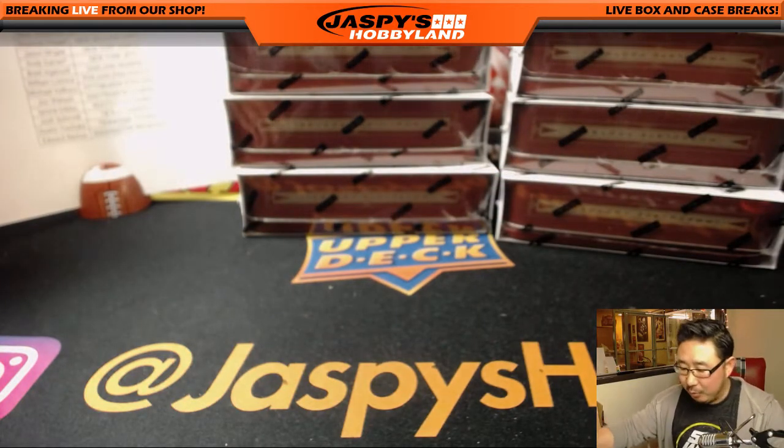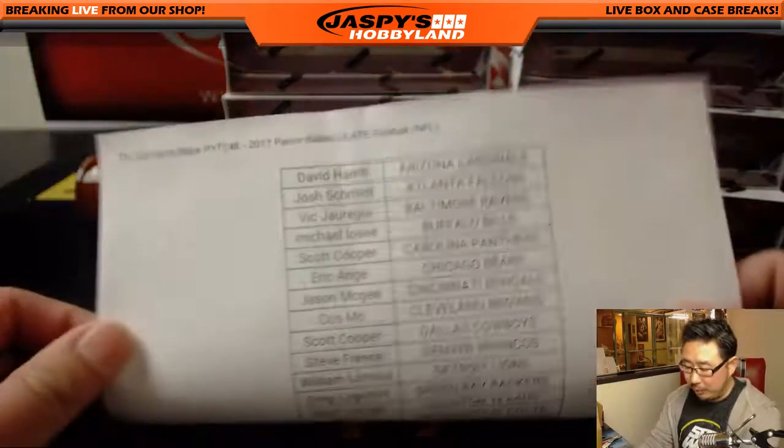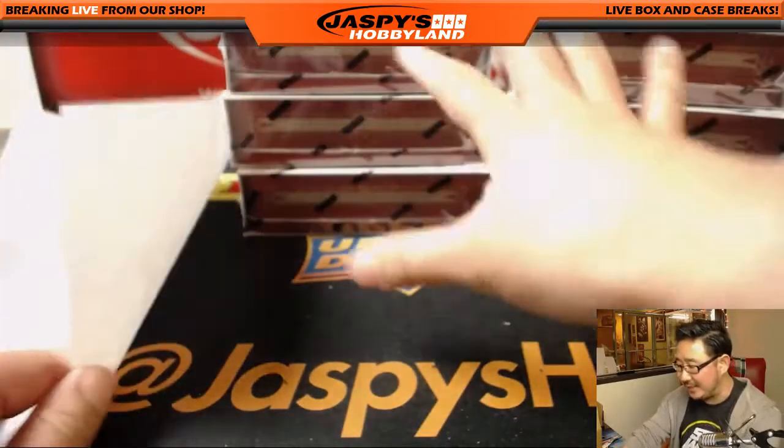We're going to figure out what's probably going to happen. You'll receive emails for this, anybody who's in this break right here. We'll probably just end up refunding everybody right back to your method of payment, and then we'll repost this as 2016.